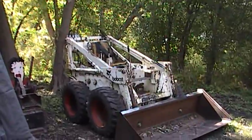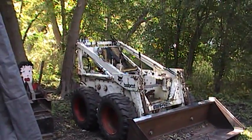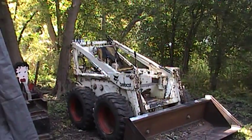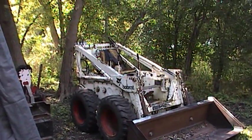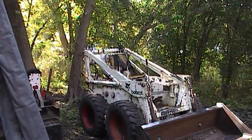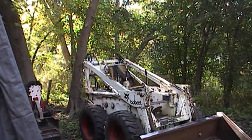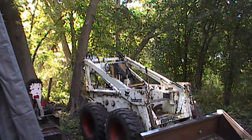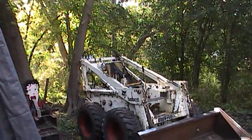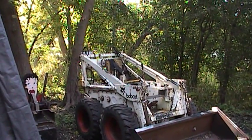Here is my Bobcat 610. We originally bought this around 1975, brand new, to use on the farm. About four years ago the original engine blew a connecting rod and it sat for a few years. It was a Wisconsin V4 — I pulled it out finding parts to rebuild it, but I did want to use it just around the house here.